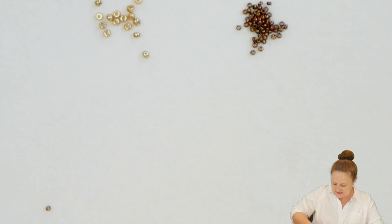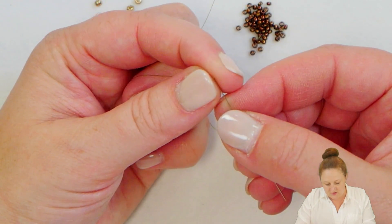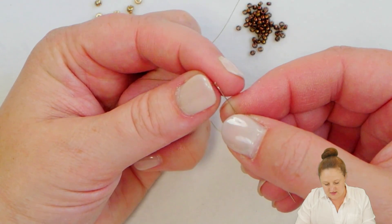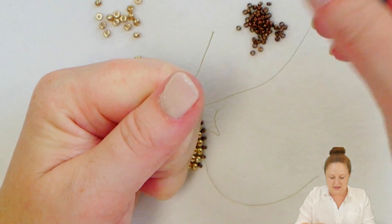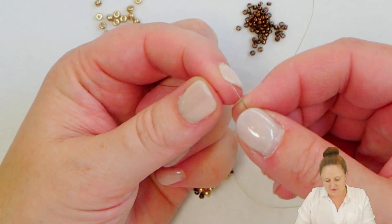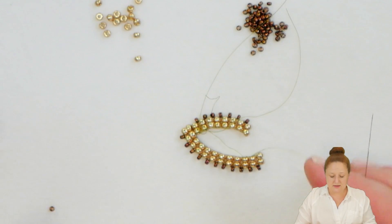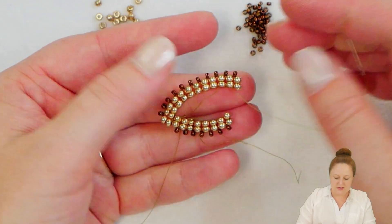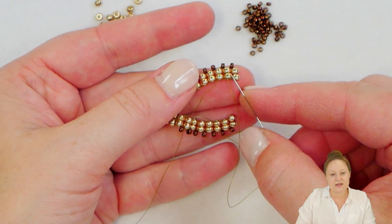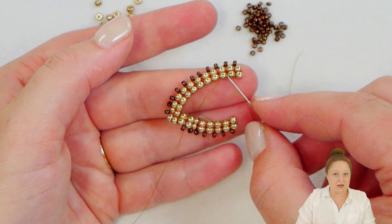If you have a hard time attaching a new needle you can always use a pair of pliers and get that nice and flat. We're going to follow the same exact steps but just on this side here. I have a whole bunch of different threads here so don't get confused with which thread you're working with. So now on this side I'm coming out of the second to last row on my longer side of my ladder stitch and I'm going to go and pass through on my shorter side.